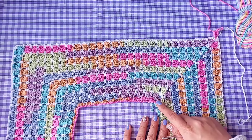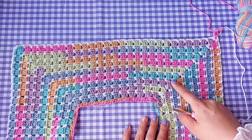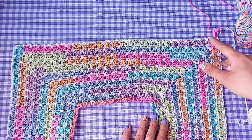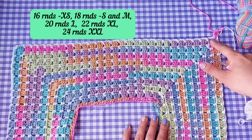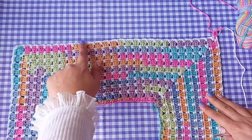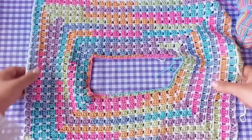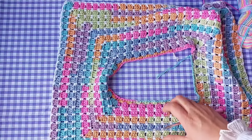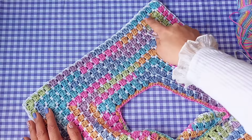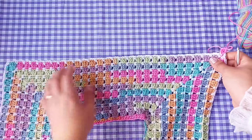Here you can see a closer look of how the yoke looks after completing all the rounds. In total I've worked 18 rounds for size small. At the end of round 17 I should have 100 blocks in total for size small. These are the blocks for the sleeve, and I should have 23 blocks for each sleeve and 27 blocks for the front and the back.